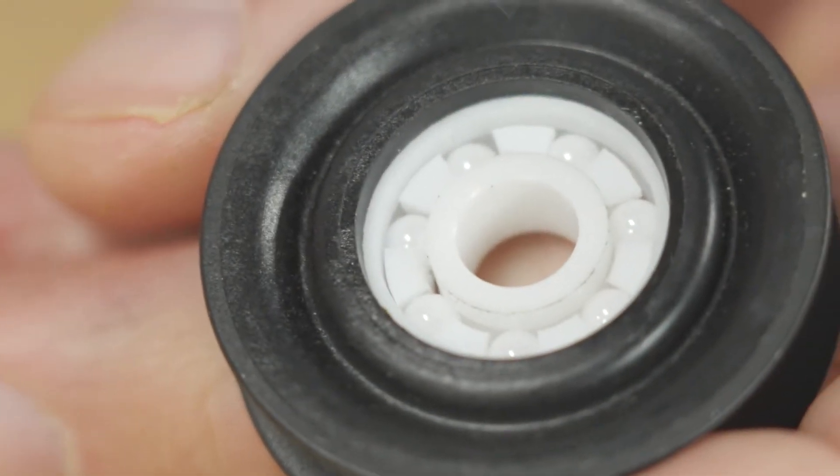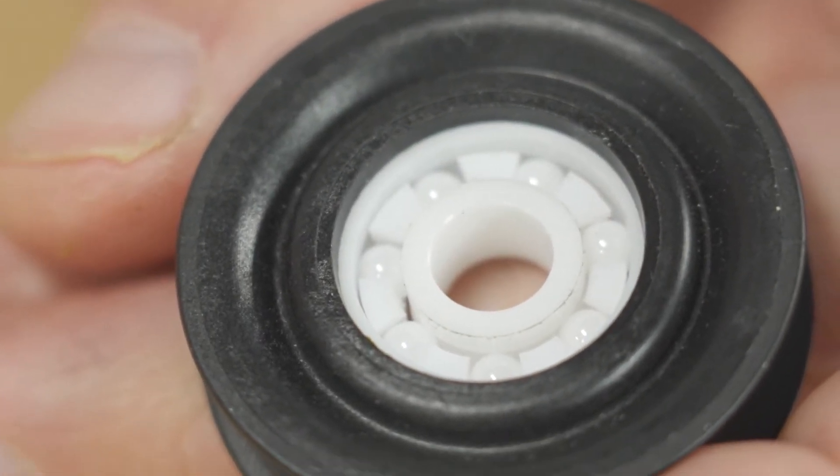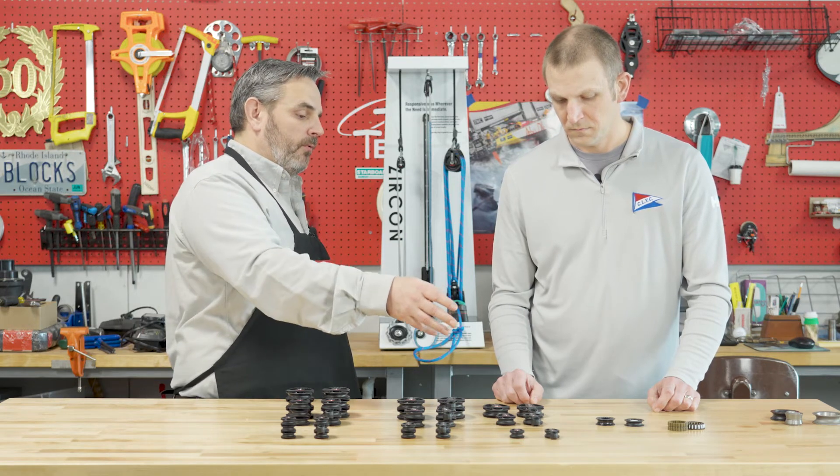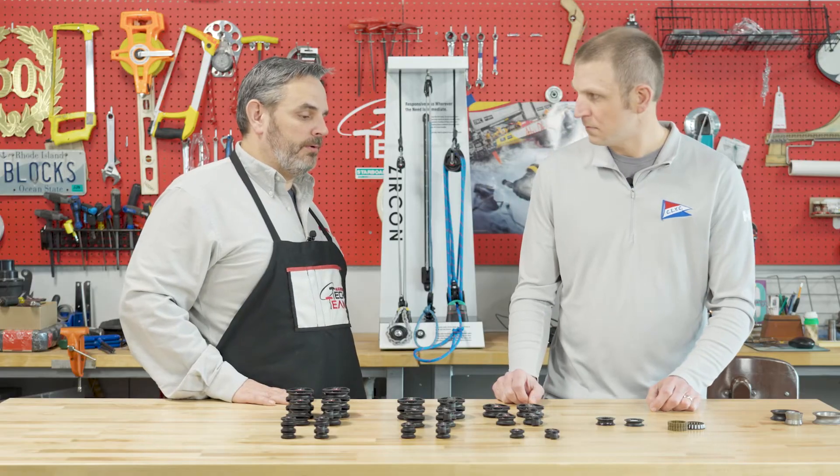These balls are ultra smooth. They're polished clean and that's what really removes the friction from them. We put 40 or so in a 40 mil carbo block.